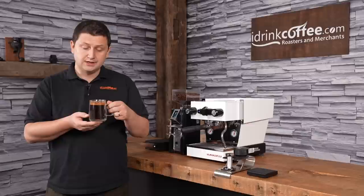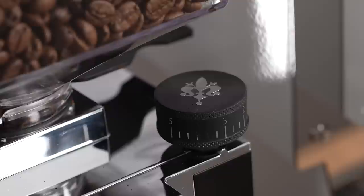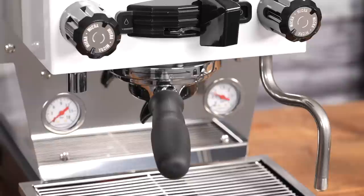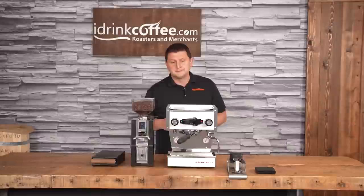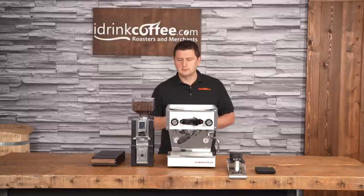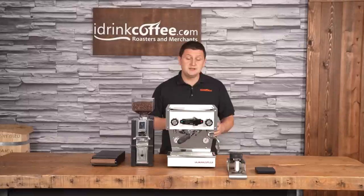La Marzocco is a brand that needs no introduction — they've earned legendary status in the specialty coffee market. You see La Marzocco commercial machines in so many of the world's best specialty cafes. This machine is their entry into the home market, and they want to help you bring that cafe experience into your kitchen. With the Micra, they've done a tremendous job because this machine is a lot more approachable than their other home machines like the GS3 or the Linea Mini, which are considerably larger. The Micra has everything you need to make cafe-quality drinks at home: dual boilers, a rotary pump, and temperature stability. If you have any questions, please reach out to idrinkcoffee.com, and please subscribe to our YouTube channel for more videos about espresso machines and everything to do with coffee. Thank you for watching.